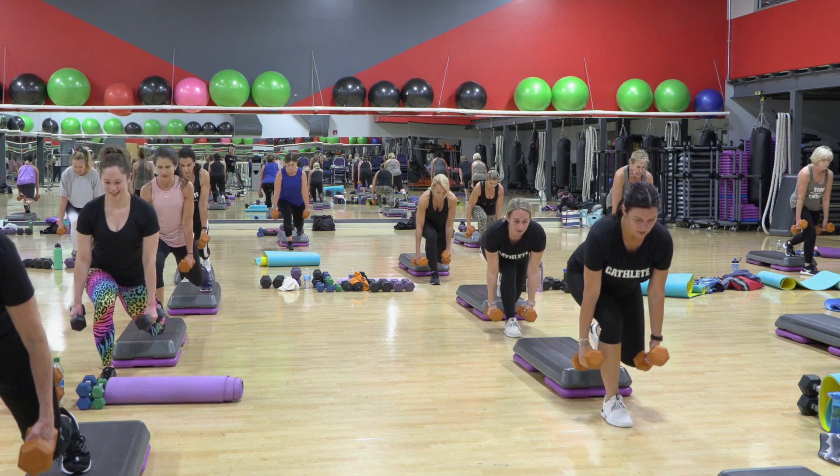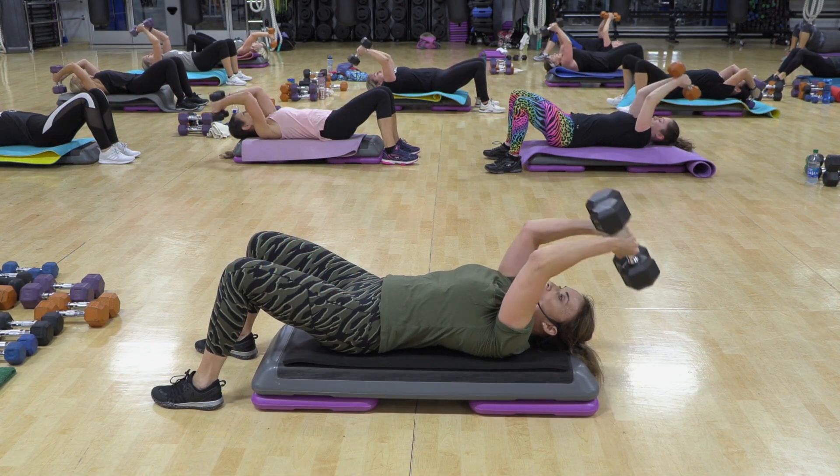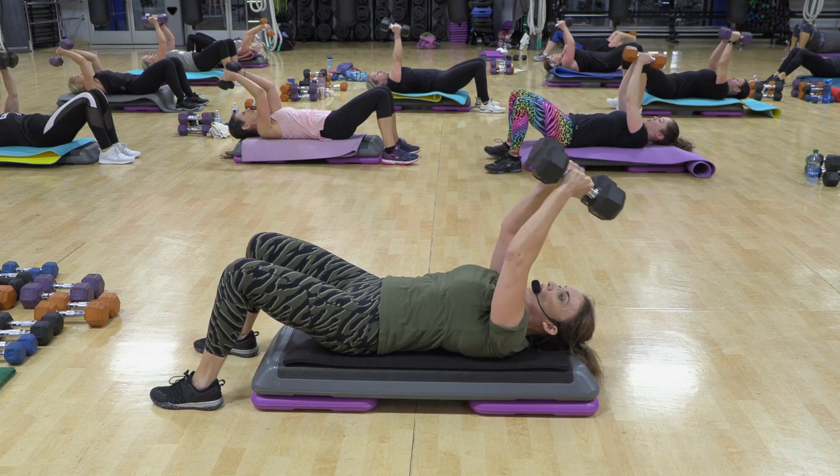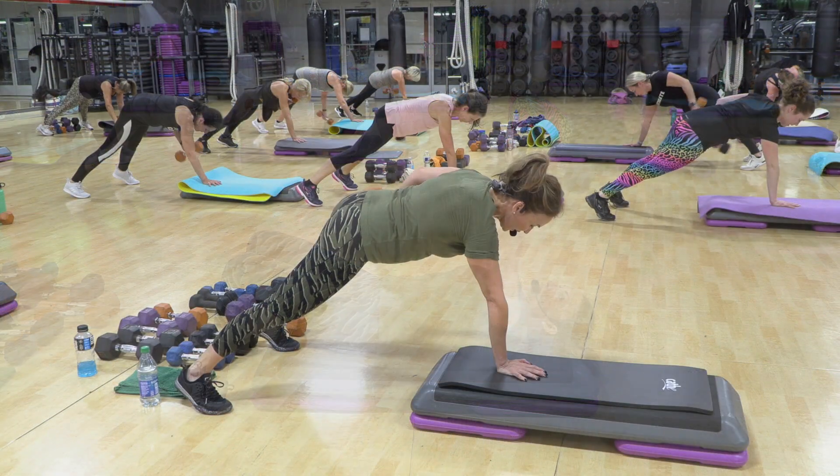Let's try eight more. Can you get lower? Down. Two. Up. Down. Four. Three. Two. Up. Two. Down. Two.